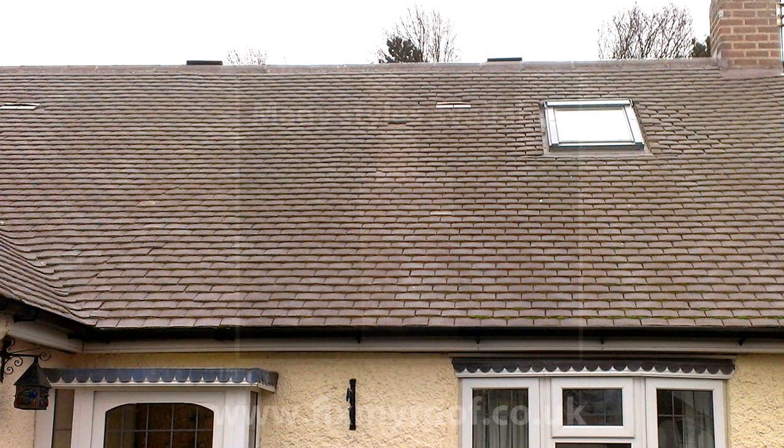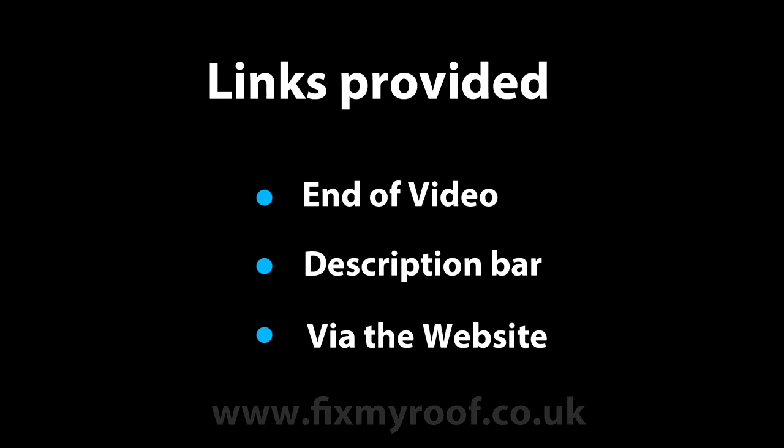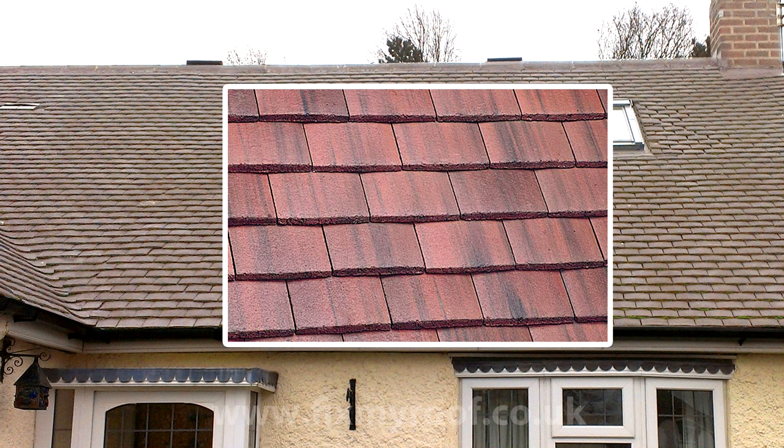Hello again. In this video we will be looking at how to change broken tiles like these common non-interlocking small plain tiles. In order to keep this video short, I will only be showing you how to replace this type of roof tile. But if you need instructions for replacing interlocking tiles, hanging tiles or roof slates, links will be provided at the end of the video or in the description bar. In this video we'll be replacing these simple non-interlocking tiles as seen on millions of roofs around the UK.